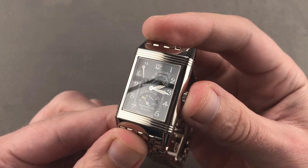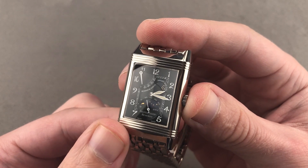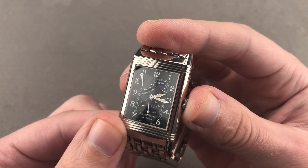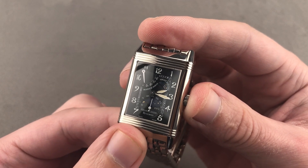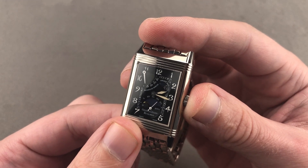Today we're discussing a model launched back in 1999, and with original tritium hands, this is one of the newest watches I could describe in earnest as a vintage Jaeger-LeCoultre. It is the Reverso Night and Day in white gold.